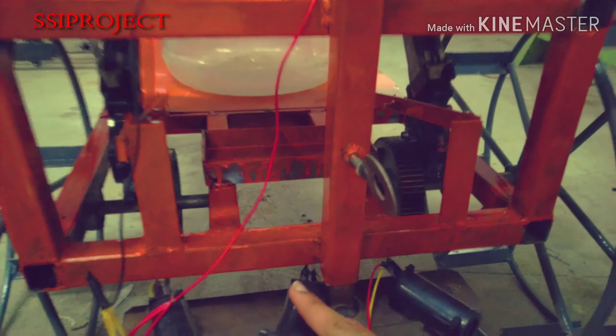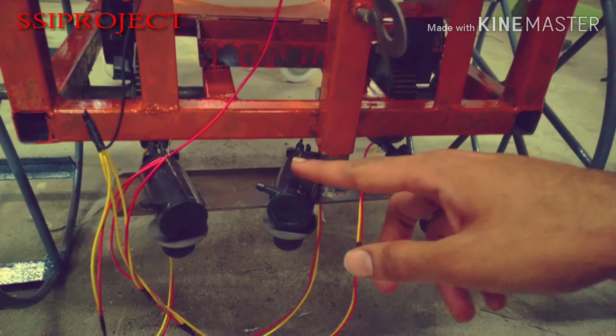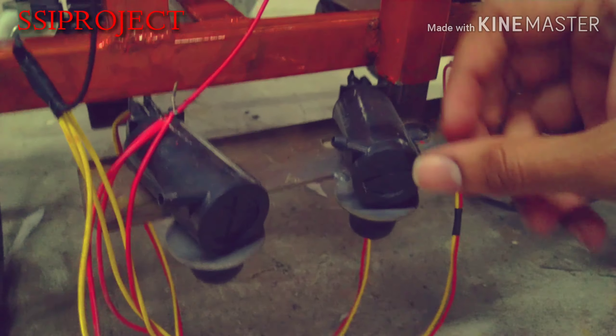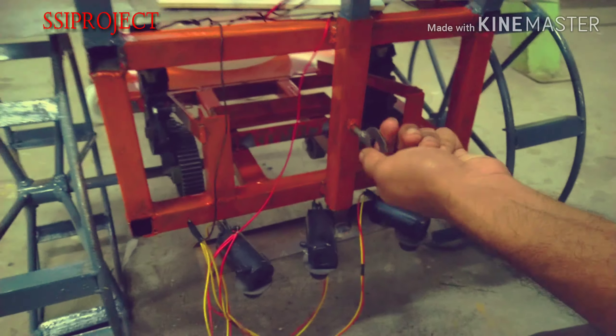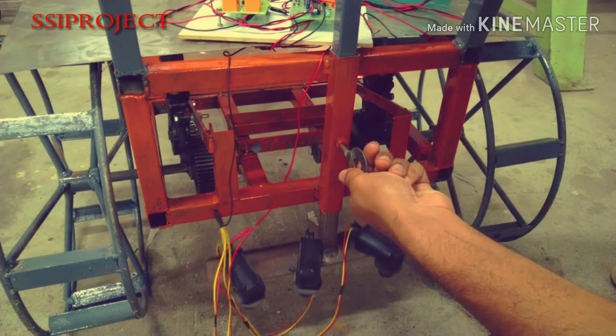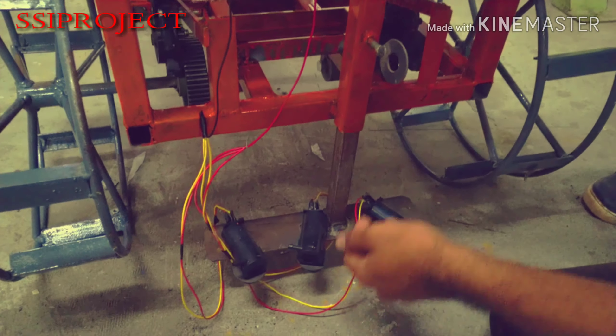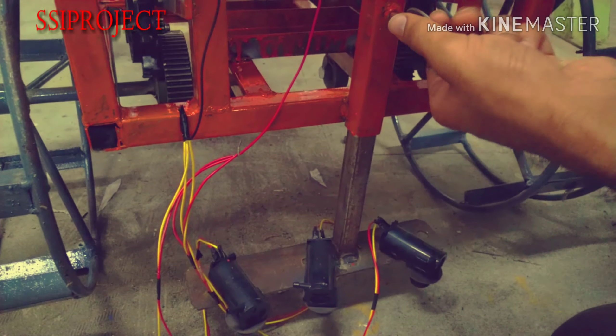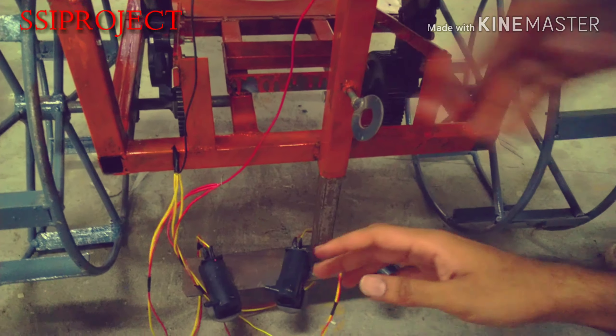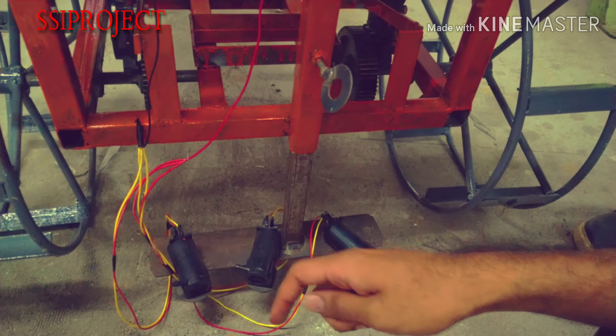This is the water pump. These three are mini water pumps. You can raise it and lower it to the base surface of the lamp to prevent the damage caused by moving the vehicle. When the vehicle goes into the stagnant water pump.